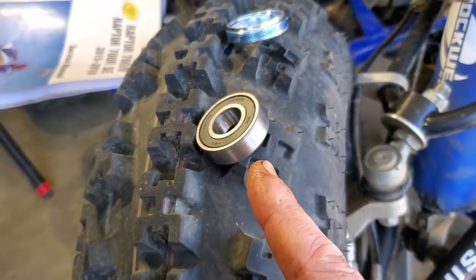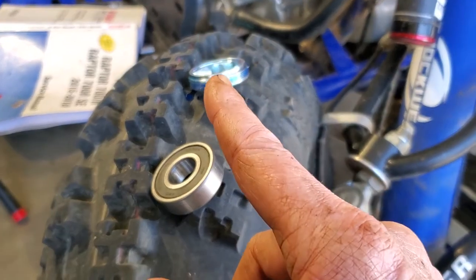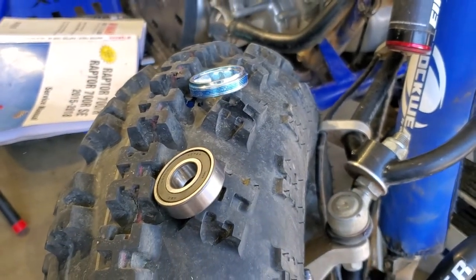So I'm going to put the bearing in — hopefully that slides in there, otherwise I'll heat up the little cup and slide it in. Put the retainer in and get her tightened on. Then we will try to get these seals in.